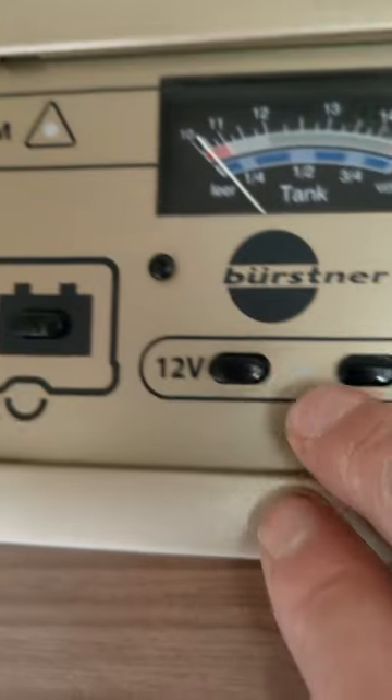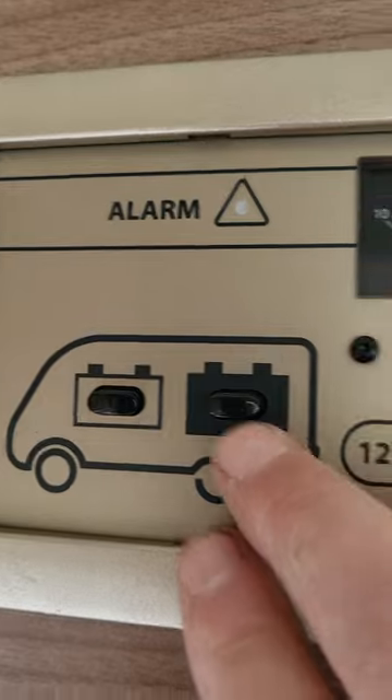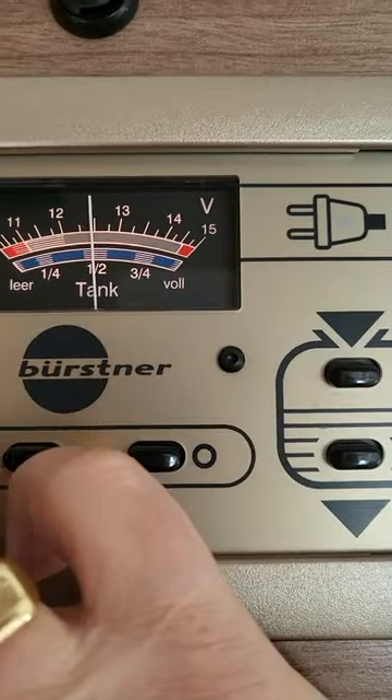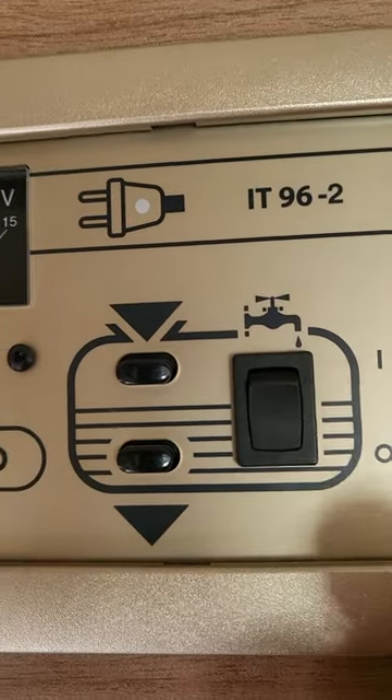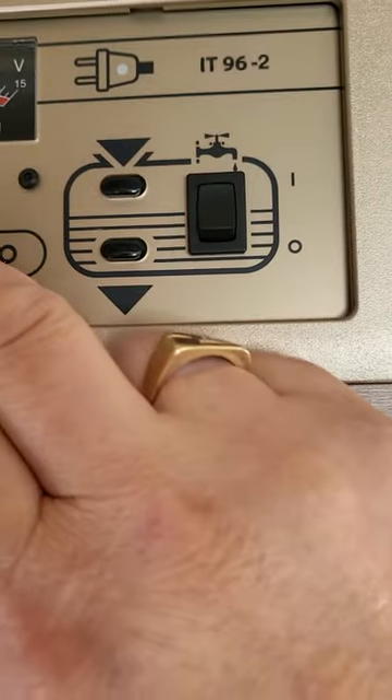This is your control panel. You have it on, and then you have these two which tell you your battery strength — so that's your leisure battery, and then that one there is your vehicle battery. And then you have your water and your water pump. Don't run your water pump when you don't have any water in it or you risk burning it out.